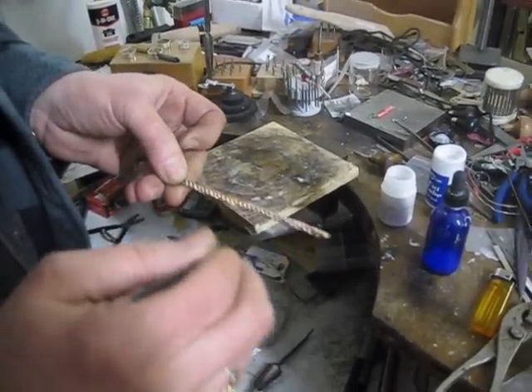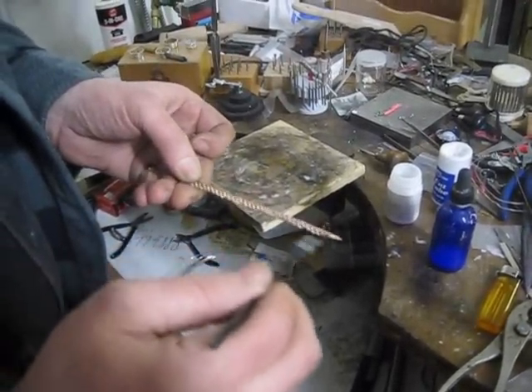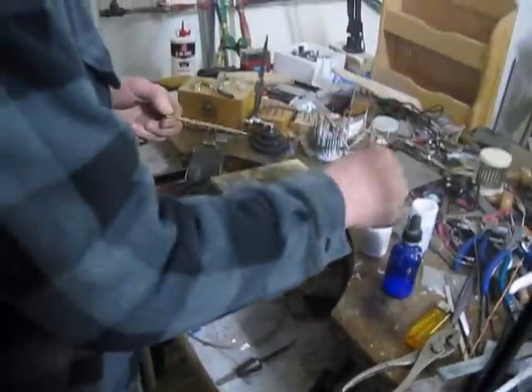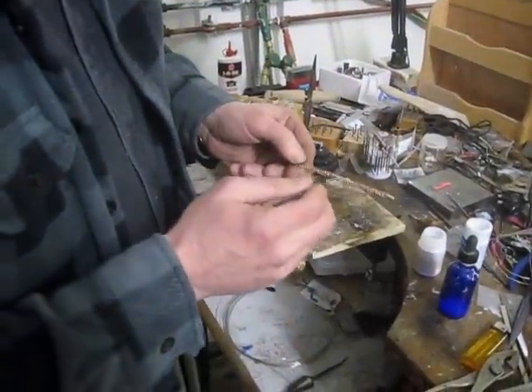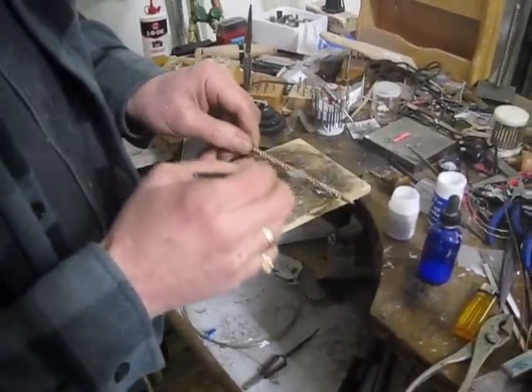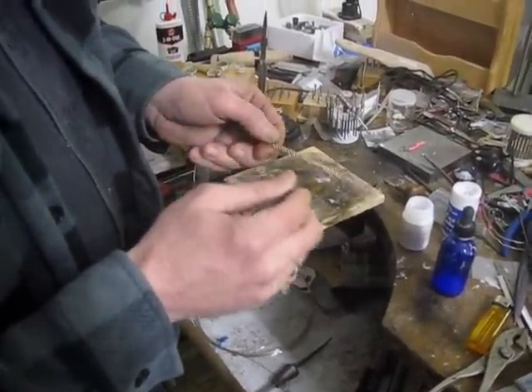Slathering it on there. You're just making sure you get it on so that it wets everything and there's enough of a layer so that when it heats up it will cover it all.